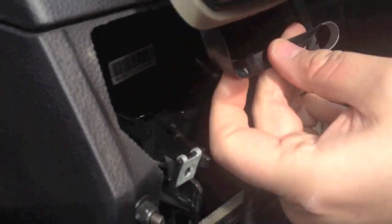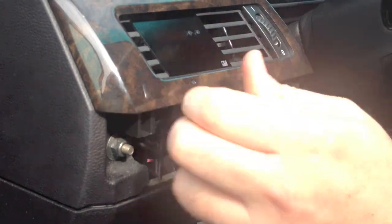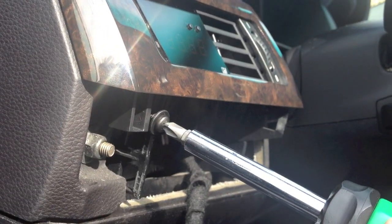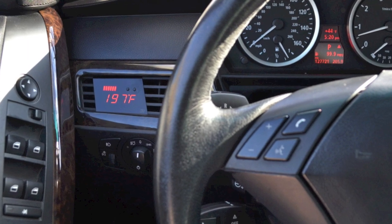Insert the vent into the dash until seated. Replace the screws. Reinstall the headlamp switch and reinstall the trim. Now you're ready to enjoy your P3 Cars Vent Integrated Digital Interface.